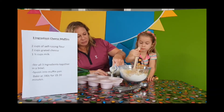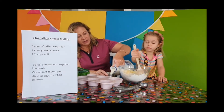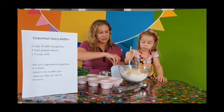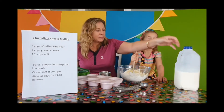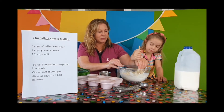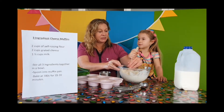What else could we put in here, Brooke, to make it extra yummy if we wanted to? We could add tomatoes, or herbs, ham. You could put in mint — you could have minty cheese muffins, or basil, or oregano, or chives. I think chives would be nice with cheese. Or strawberries — strawberries and cheese, that would be interesting. You could experiment, couldn't you?